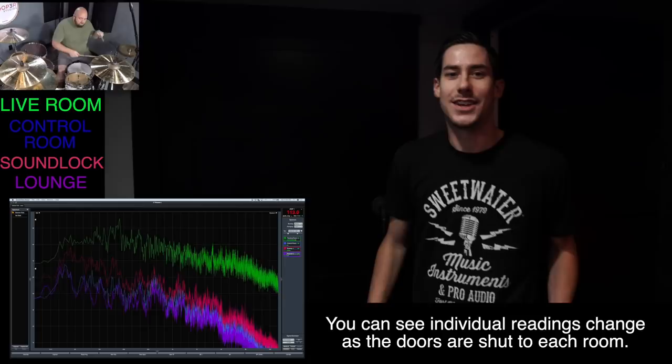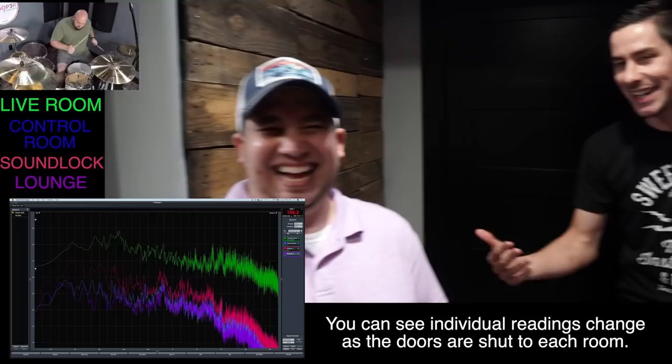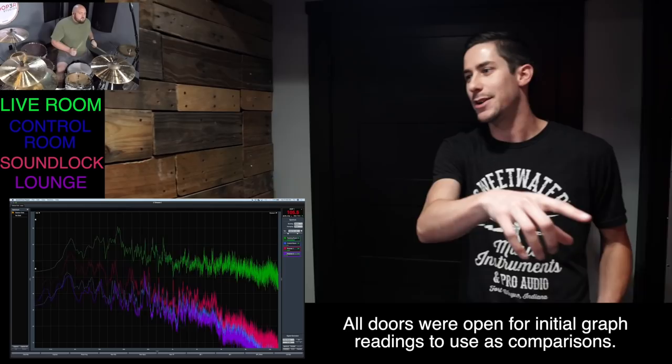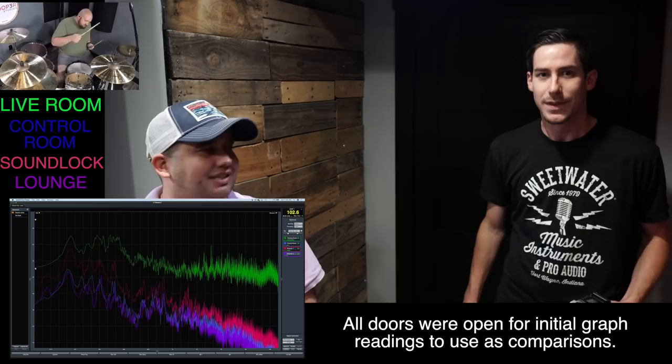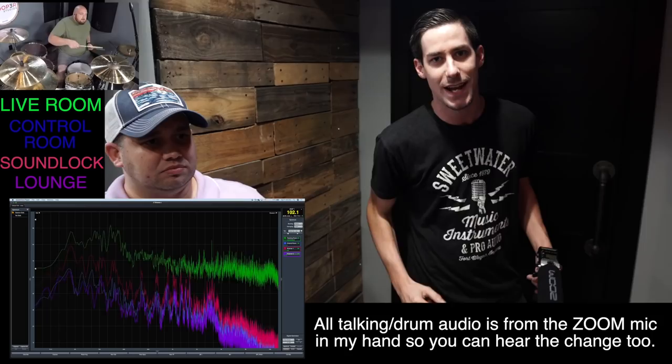Even with just two sealed doors, we've already had a big difference in sound between the two rooms — we can actually talk now. Each of these microphones is recording a different decibel level in different rooms, as you can see on that screen. This right here is a sound lock, and what it does is allow you to have a space in between those important rooms to bring that volume down. We're going to go into the control room now and show you the decibel difference in there.